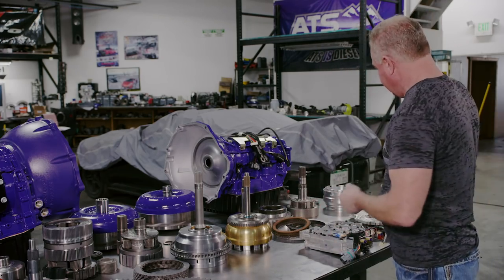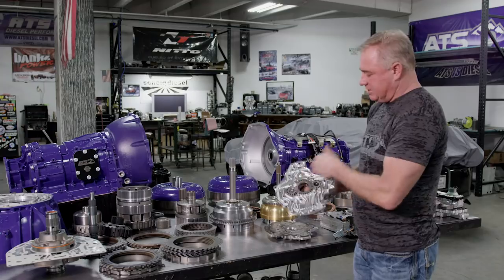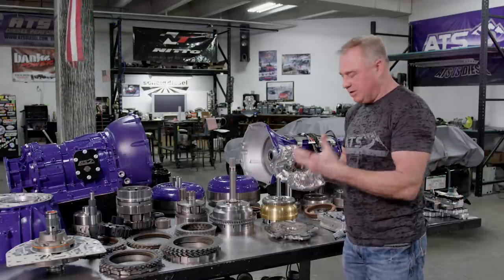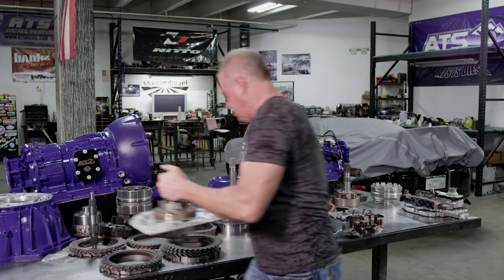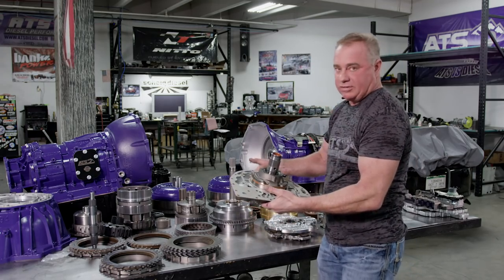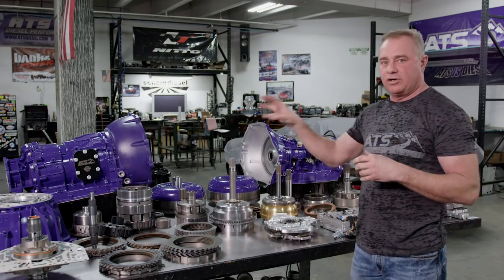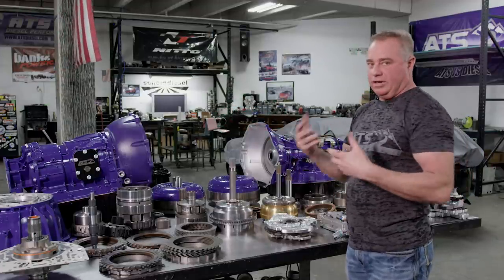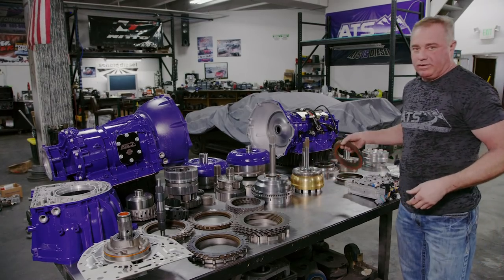Looking at the pump: every 68 we build gets a billet pump — we have to do that because the Chrysler pump doesn't give us the size or material we need. The Allison pump is a monster by comparison. That's the heartbeat — the blood flow that gives us pressure, volume, cooling, and everything for that basically scaled-down medium-duty transmission. It's just inherently bigger and better.